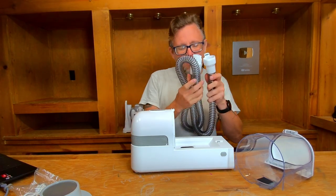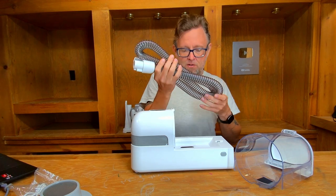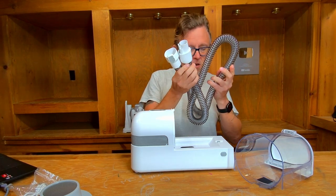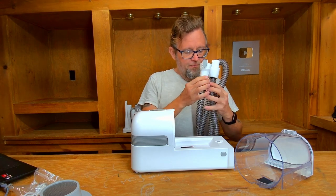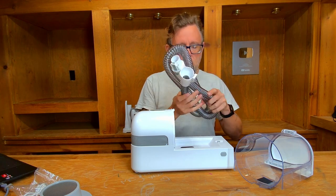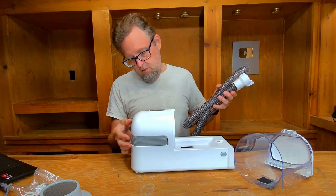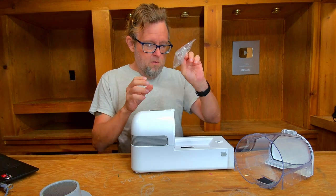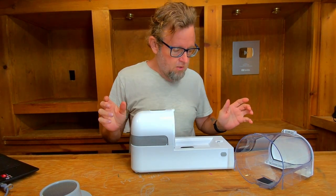Last but not least, we have the hose — just a standard vacuum cleaner hose. It's clear with a metal wire to give it shape. Being clear kind of helps because you can see if there are any clogs in it. It plugs into the side. And there's also the micro USB cable, which will eventually get lost — but I have a thousand of them anyway.